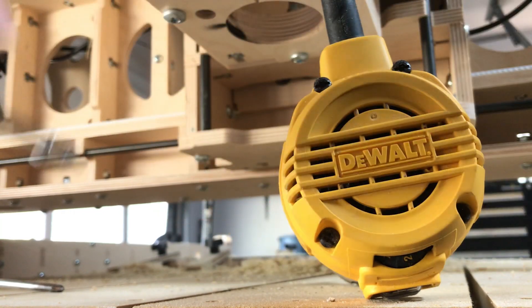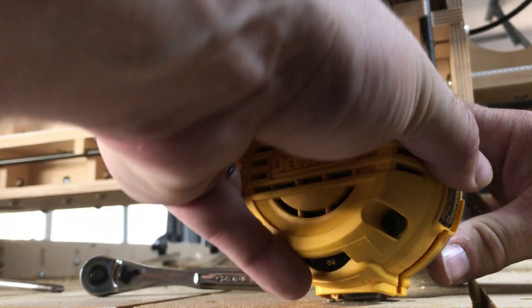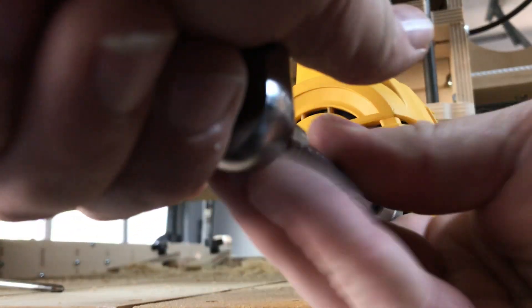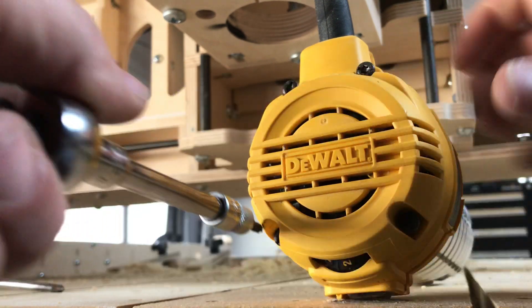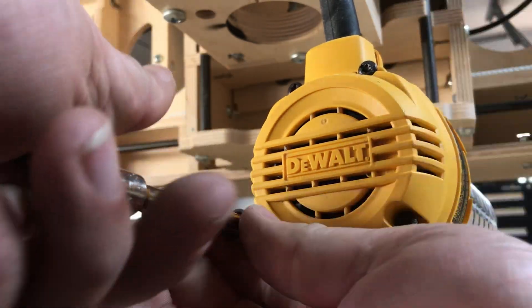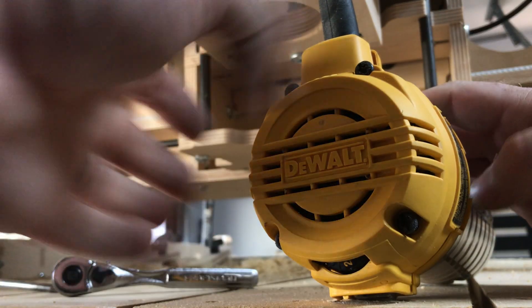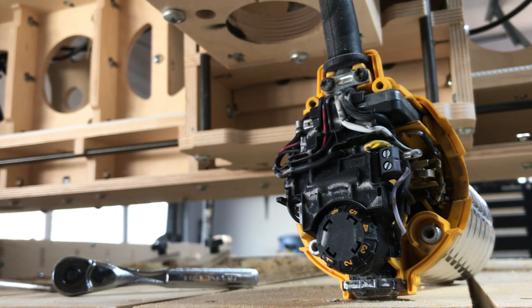These brushes were, I think, like seven or eleven dollars — I'll put a link in the video description for how much they were. They were stupid cheap. The router's like $139, and this was about $11 to fix. It comes with two full sets, so you get four brushes for cheap money — and don't drop the screws.